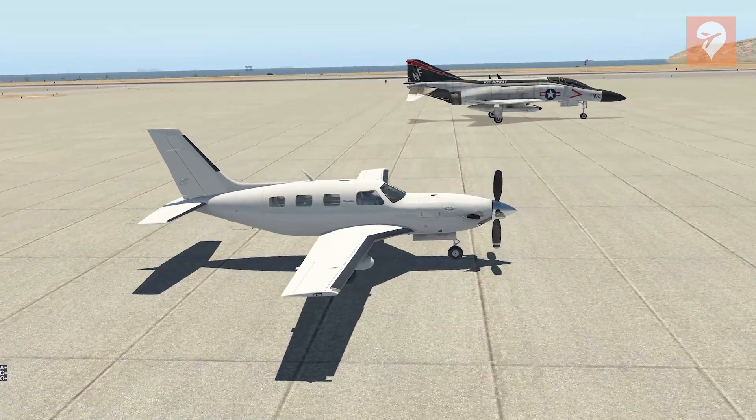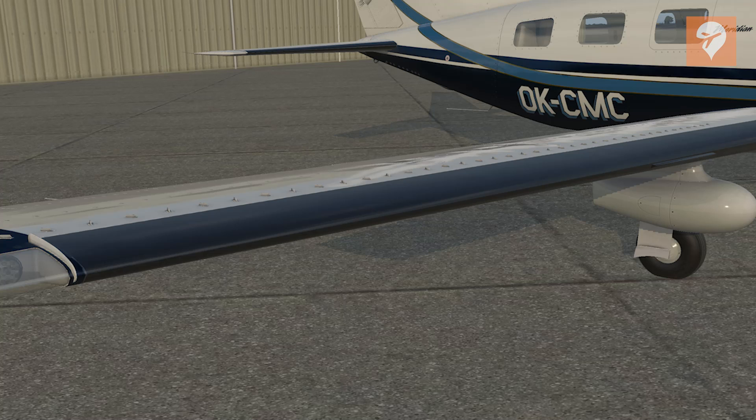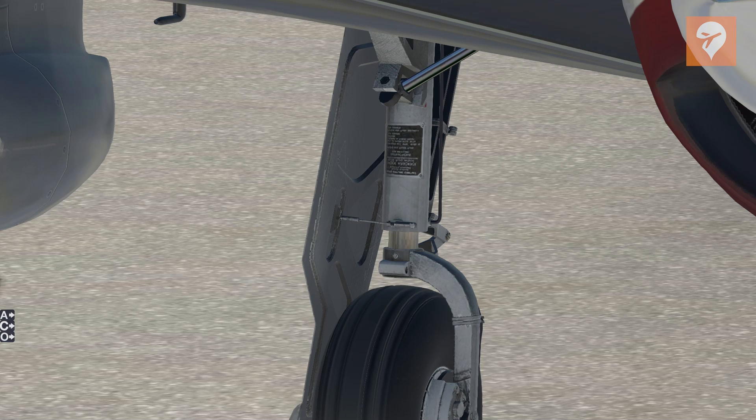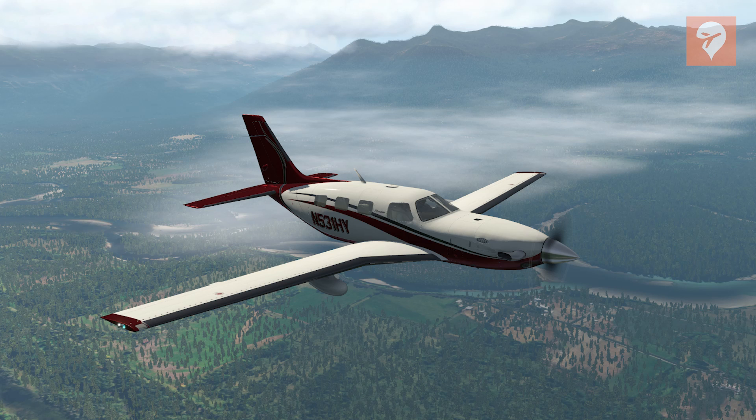It has a well-modeled prop, the exhaust, and all the other external features you would expect, including finer details like vortex generators on the leading edge, landing gear that includes the small parts of hoses. You have rivets that are visible, as well as static wicks — however, these ones are not dynamic. You also have the aircraft antenna.